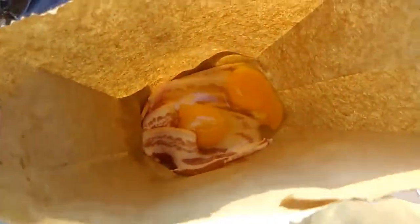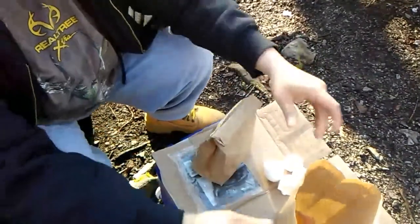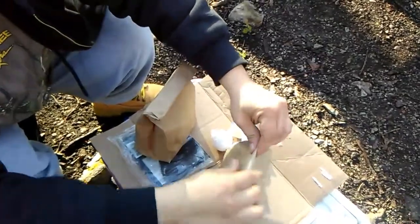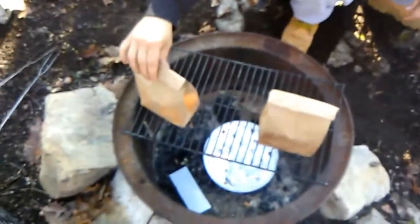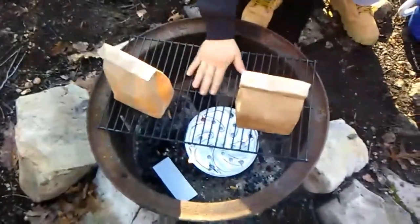It looks pretty messy, but then we'll just close it up like so, fold it a couple times. You're going to stick them on the rack, out of the direct flame — we just want the heat. We'll let it cook for about 10 to 15 minutes until the eggs are done, and you can check it — it might take a couple minutes longer.